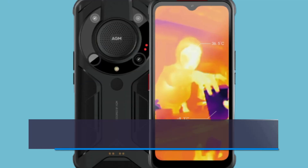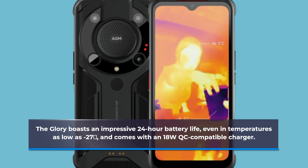The Glory boasts an impressive 24-hour battery life, even in temperatures as low as -27°C, and comes with an 18W QC-compatible charger.